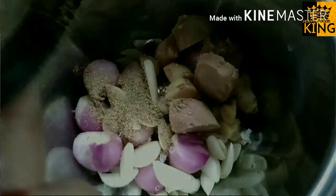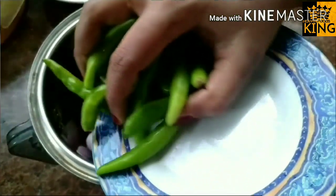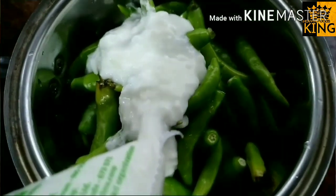Add in the bowl. Add the recipe in the bowl. I am going to make this recipe.